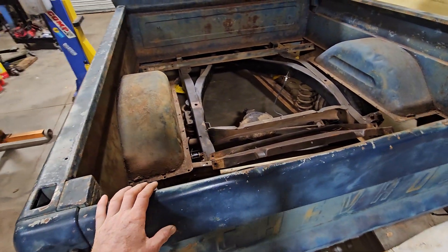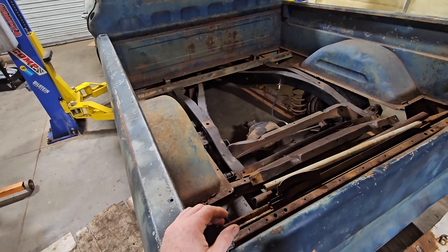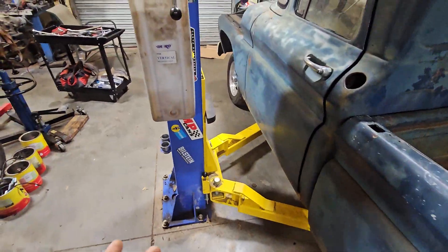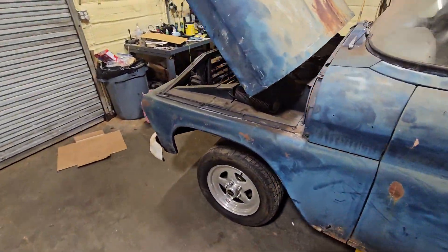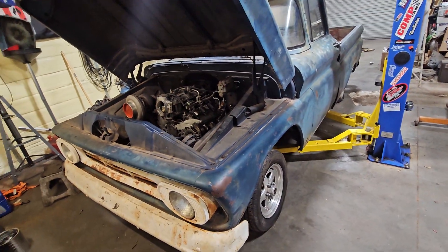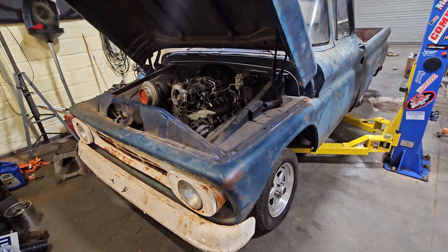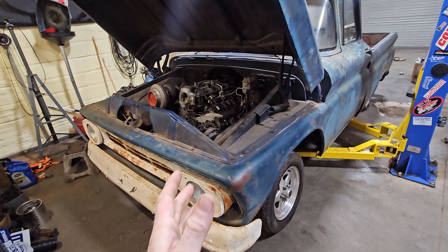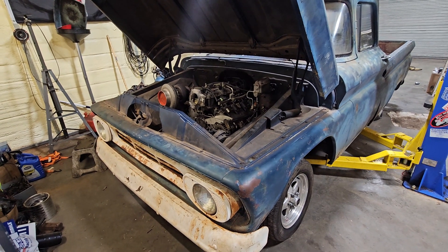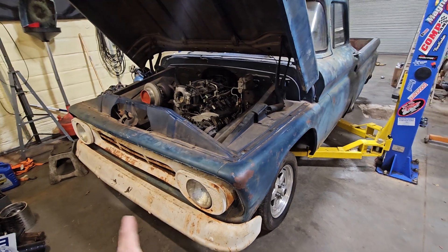That's the update on where we're at — a lot of work still to be done. With my job I don't have as much time to work on these as I used to. Normally I could probably get a truck from this stage to running in a couple of days, but I just don't have that time anymore. It's going to take a while, and it'll be painful for both of us — more for me because I want to get it together, running, and driving so I can take the kids to Daytona. That's the goal.